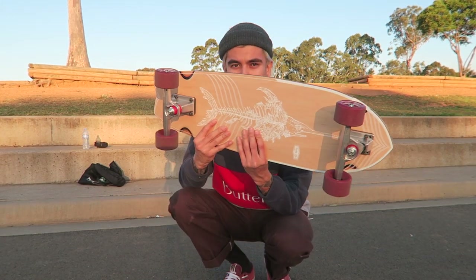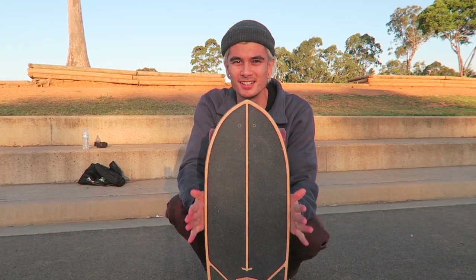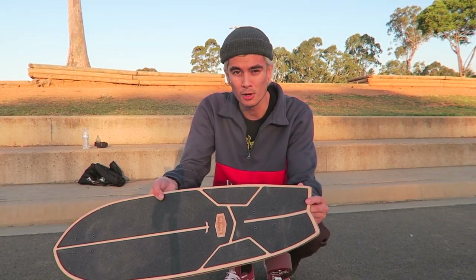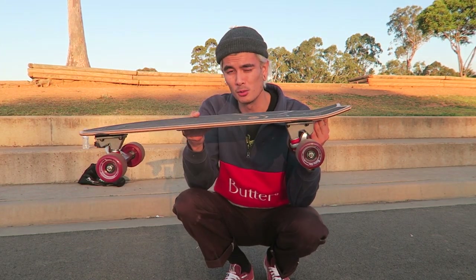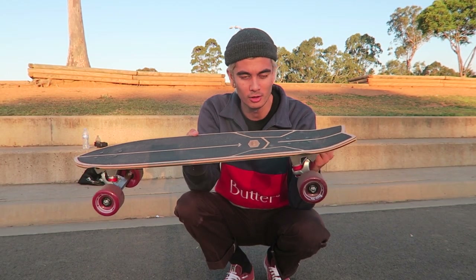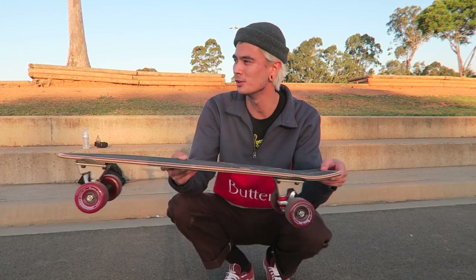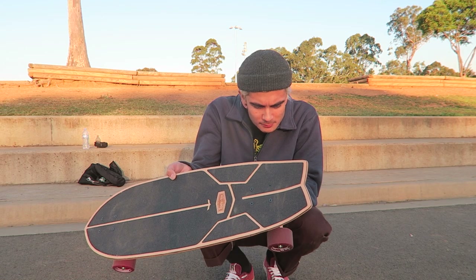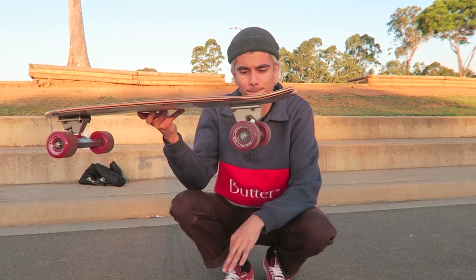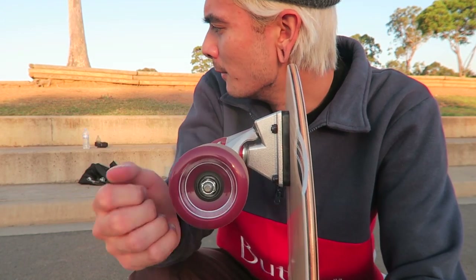All right, so let's take a look at this board. It's pretty wide — probably like a 10-inch deck. Just going between this board and my normal setup, this is like a four-wheel drive. I feel like I could just roll over anything on this. You're way higher off the ground, so it feels kind of more flowy. These wheels are 70 millimeters.